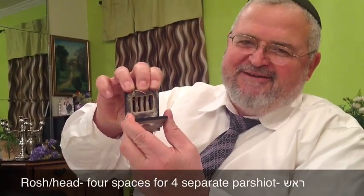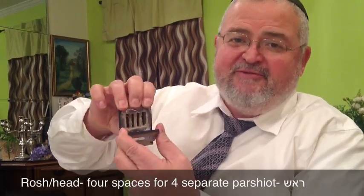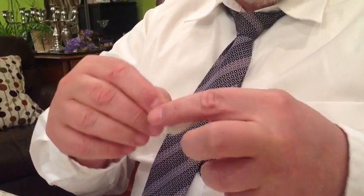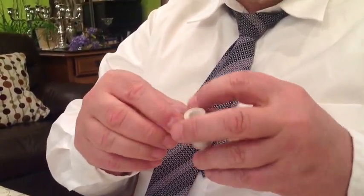Look at that — yesh po arba batim, it's four houses, four small boxes, for the four parshiyot of the Rosh. So remember, we have the four parshiyot of the Rosh here, while all four parshiyot together go into the one box of the Shel Yad.